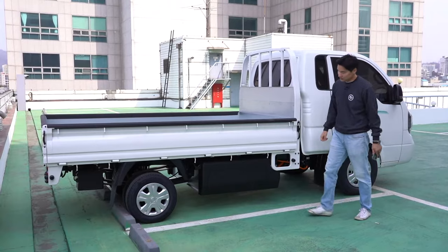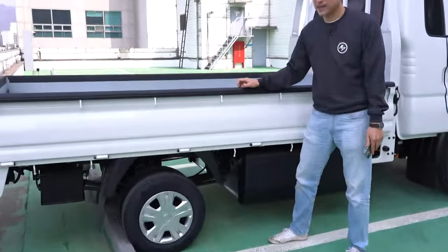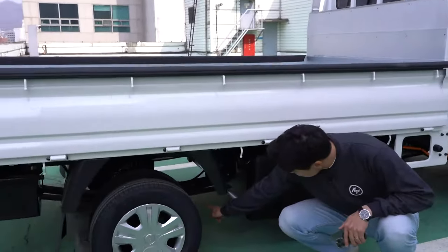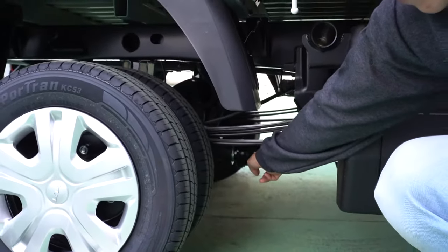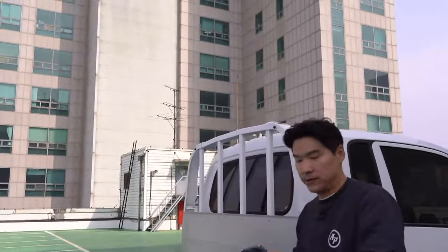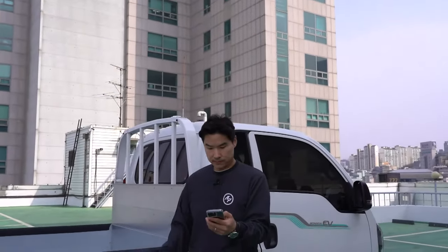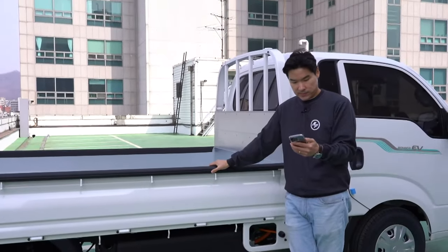Front wheel drive? No — this is rear-wheel drive. If you see, there's a drive shaft. This Bongo is actually rear-wheel drive to begin with, even with the diesel.